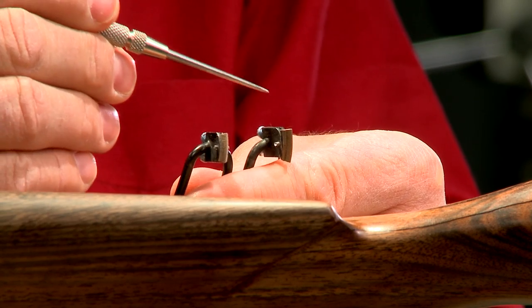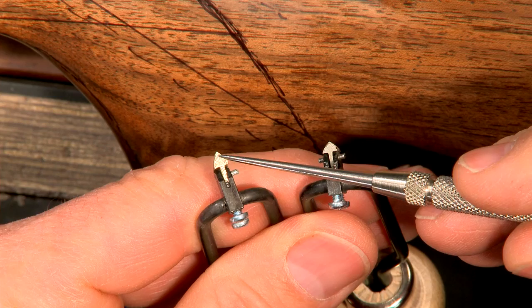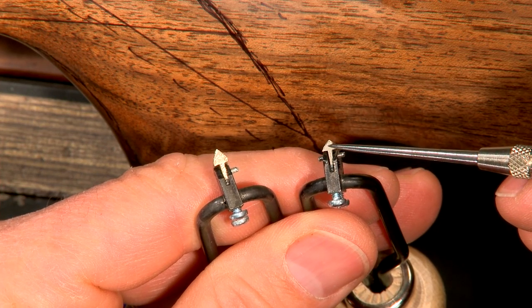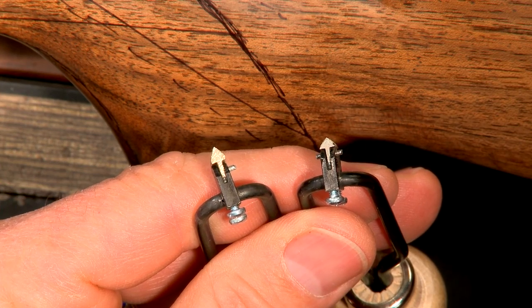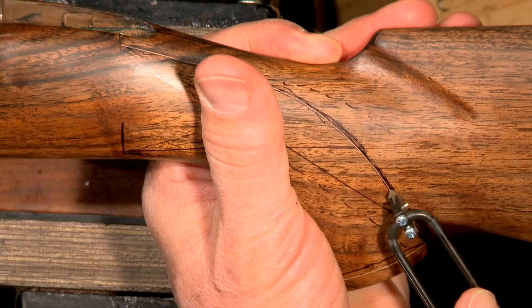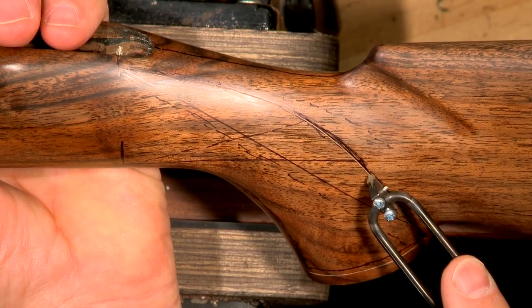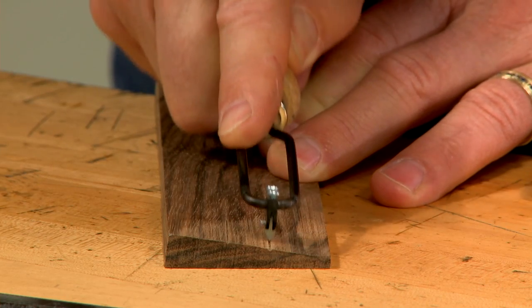Next, the outline of the pattern is cut with a 60-degree single line cutter. This tool is generally available with a 60 or a 90-degree profile. The 60-degree cutter has a steeper angle and more easily follows the marked line, cutting a line slightly deeper than a 90-degree cutter.